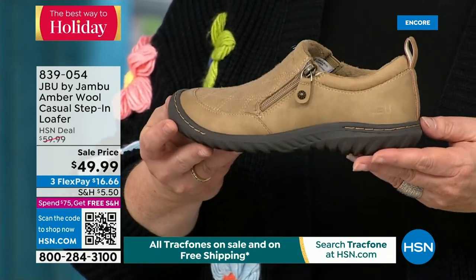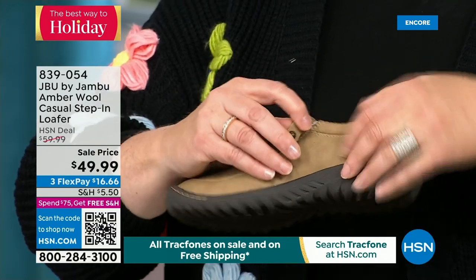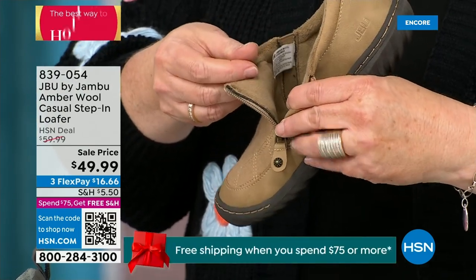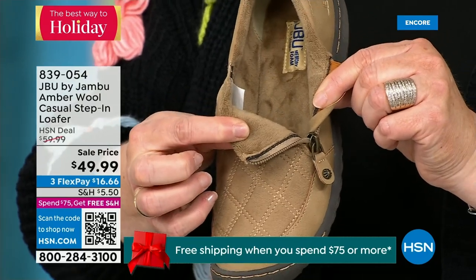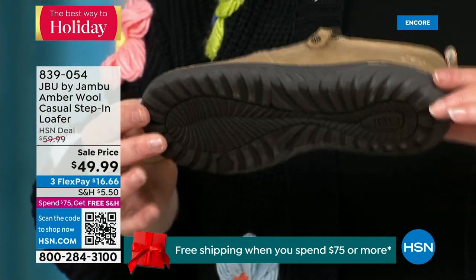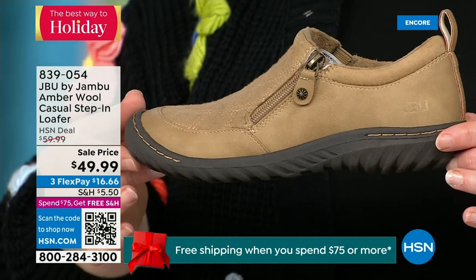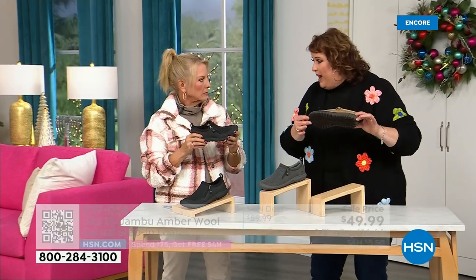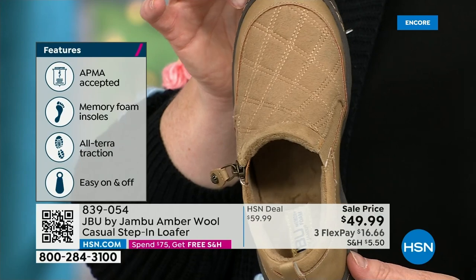This is the simplest loafer you could ever wear. It has a side zipper so it makes it even easier to put on because it opens up so wide. The micro terry is on the inside so it's super soft. There is a reason we do this at Jambu — you don't have to wear socks if you don't choose to. This shoe is also designed to be worn outside. Jambu is about the adventure — when you leave the door, we're by your side for whatever the adventure holds, whether it's hiking, walking, or errands. The All Terra traction on the bottom is fabulous. This is also APMA accepted.